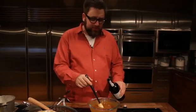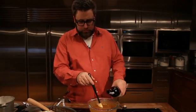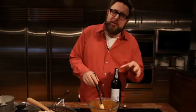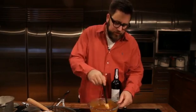Now I'm going to add a splash of port. You can also use sherry or even red wine vinegar. It's going to counteract the long-cooked flavors of our gravy. Oh, it's really good. For more tricks and tips, go to saveur.com.